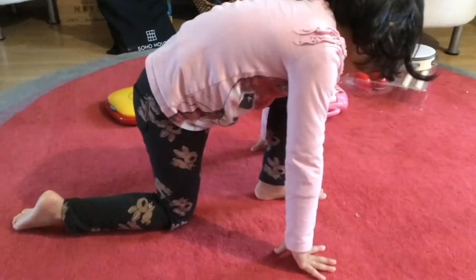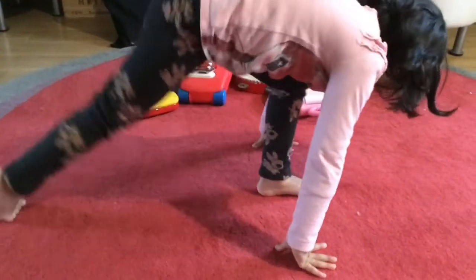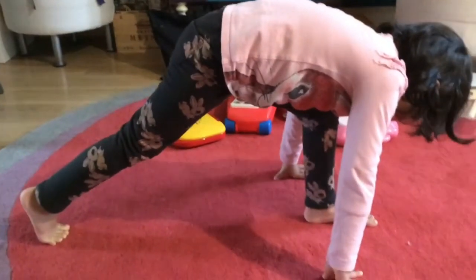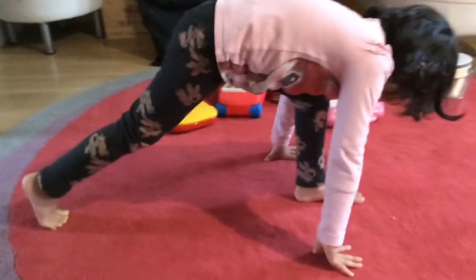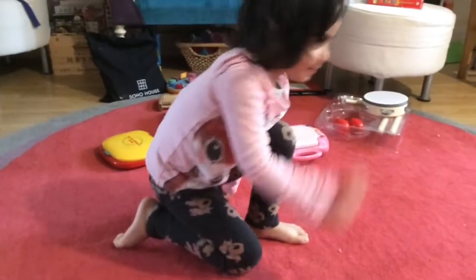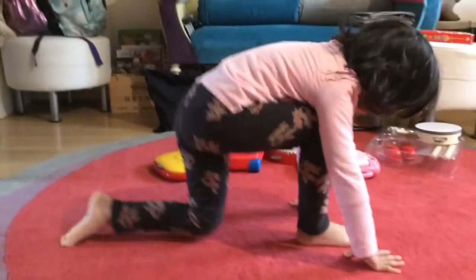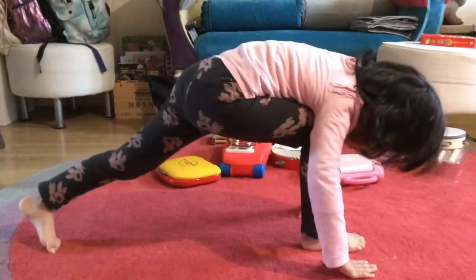First, go into divided kneeling, and from here you're going to go into a deep lunge, as my sister is showing, and hold it for about 10 seconds. Now do the other leg — into divided kneeling and then a deep lunge.